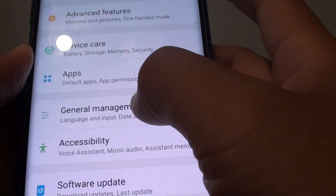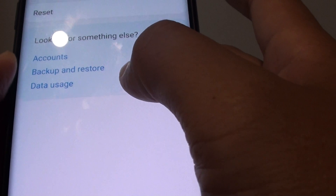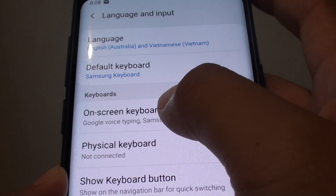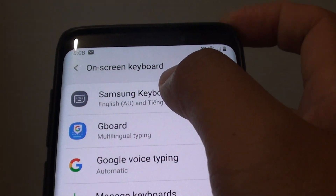From here tap on general management, then choose language and input. And select on screen keyboard and choose Samsung keyboard.